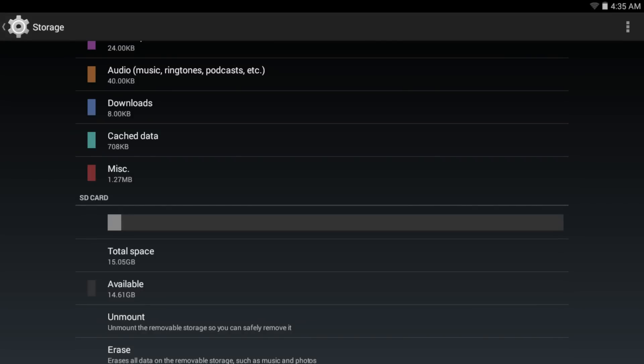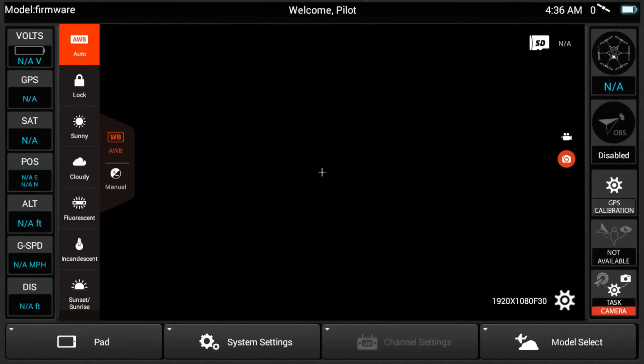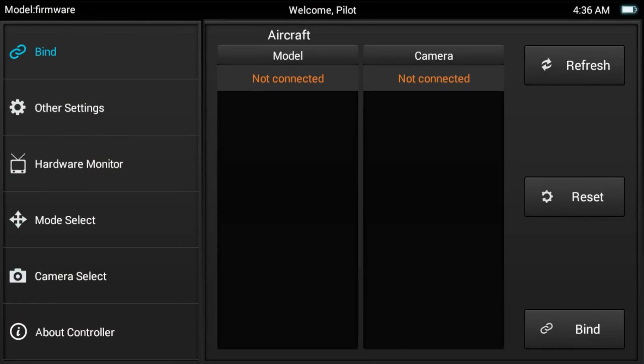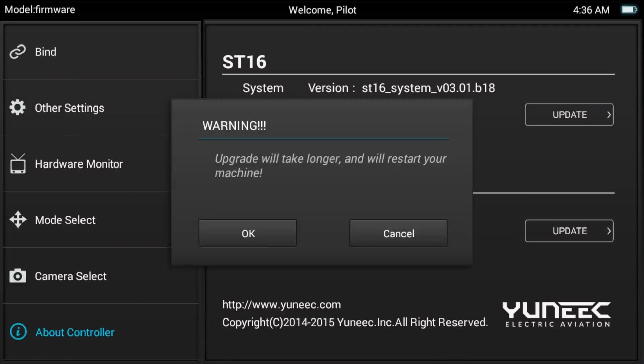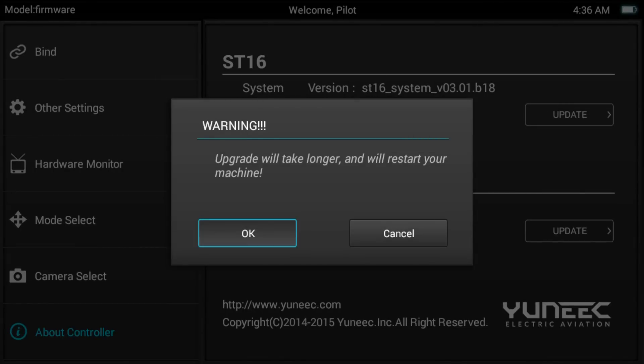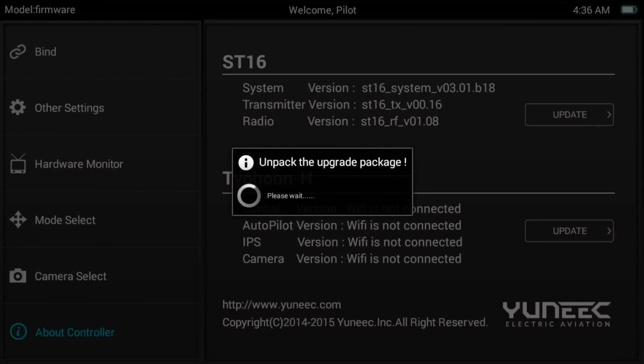So I'm going to go ahead and press the little home tile on my screen and it's going to take us back. From here, you want to go ahead and press System Settings. Press OK. And now on the bottom left, you want to press About Controller. So now up here, you'll see that my ST16 version is 3.01.B18 — this is a very old and outdated firmware. So we're going to go ahead and just press Update. We're going to press OK. The update is going to take some time, so we're just going to let it sit and fast forward through it, and then we'll talk to you guys right after it's all set.